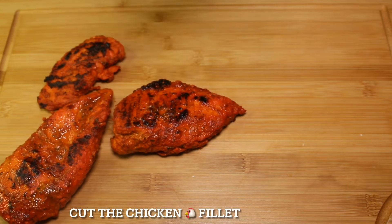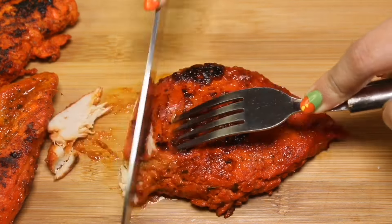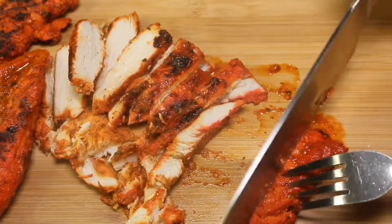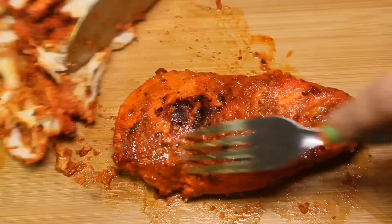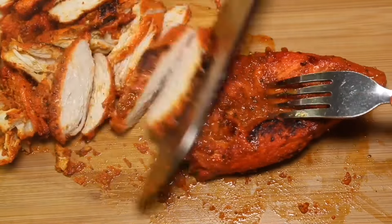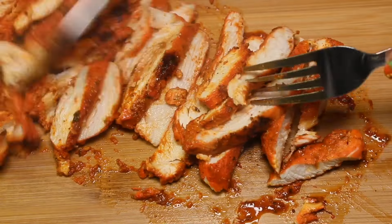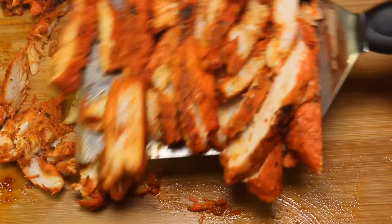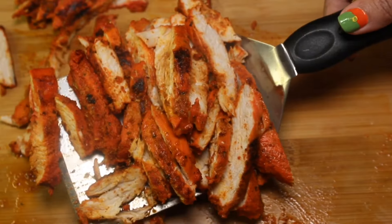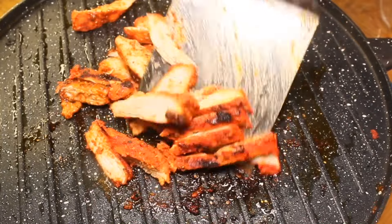Cut the chicken fillet, then cook for 2 to 3 more minutes in a similar pan.